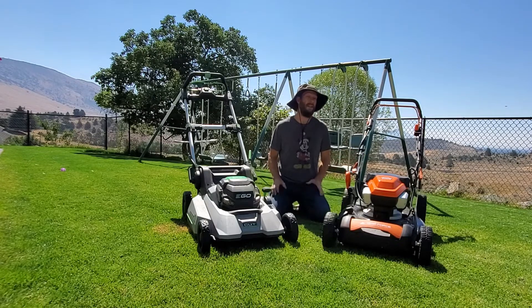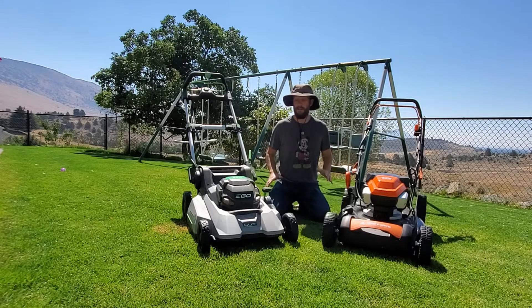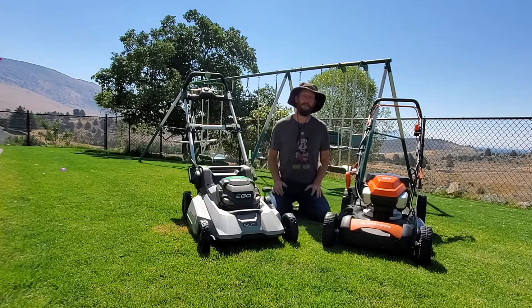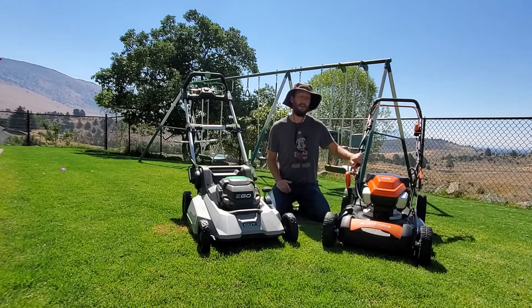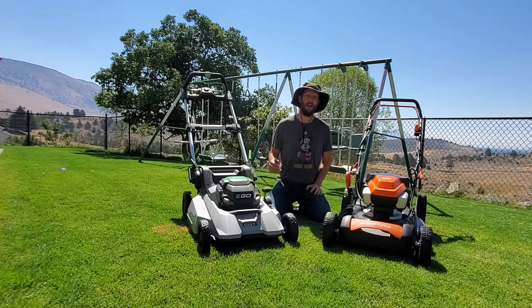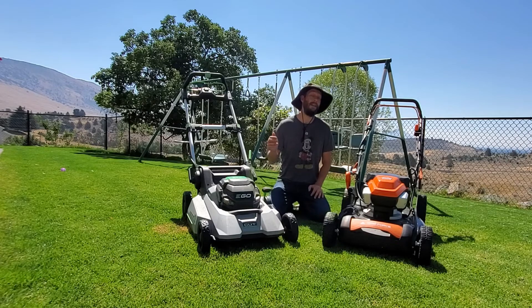Both of these mowers are good buys — I don't want to say either one is bad. Based on your needs it's up to you to choose; roughly $180 more gets you more power, and whether that's worth it is your call. Please hit the subscribe button and take a look at the other videos in my archive — neither of these two mowers is the one I recommend most to people, so check out some of those other reviews and comparisons, and hit the like button. Thanks a lot.